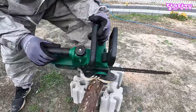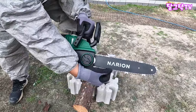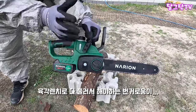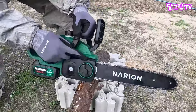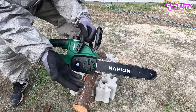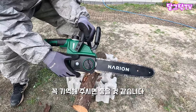여기 안전레버 있고요, 이중안전 트리거 역시나 장착되어 있고요. 그리고 제일 편한 게 뭐냐면, 톱날 많이 써보신 분들은 알아요. 하다 보면 장력이 느슨해져요. 보통은 다 풀고 육각렌치로 조절하는데, 대부분 저가 제품들이 다 그래요. 근데 이 제품은 여기 텐션 조금 풀고 이 녹색 레버를 돌리면 텐션이 조절됩니다. 이게 사실 고급 제품에만 들어가 있는 시스템이에요. 나리온은 10만원대 제품부터 이런 고급 편의사항이 다 들어가 있다는 점 꼭 기억해주세요.